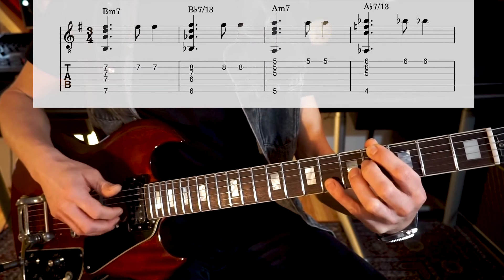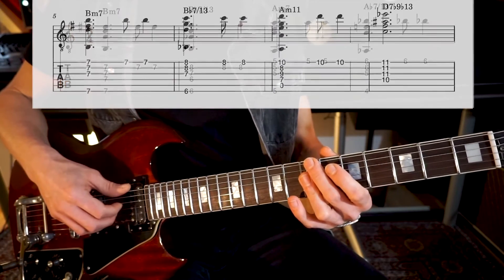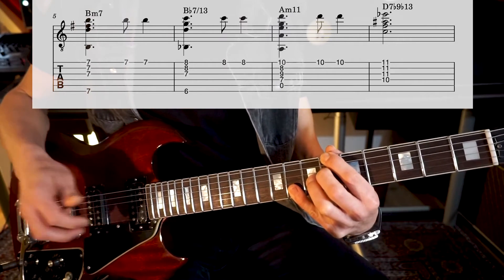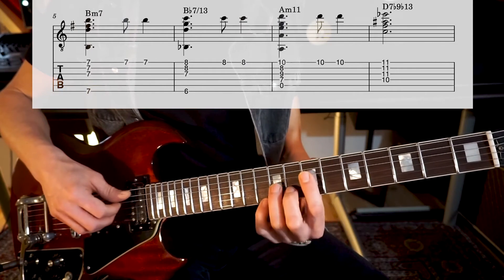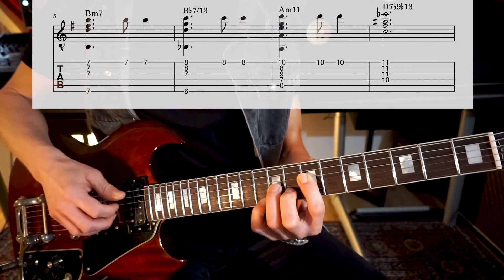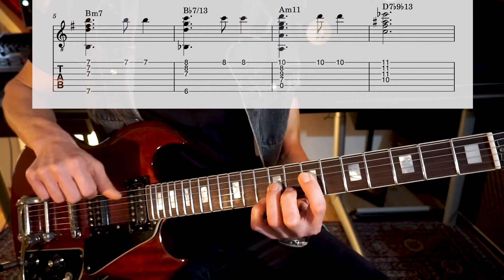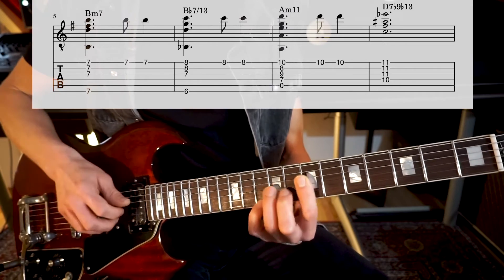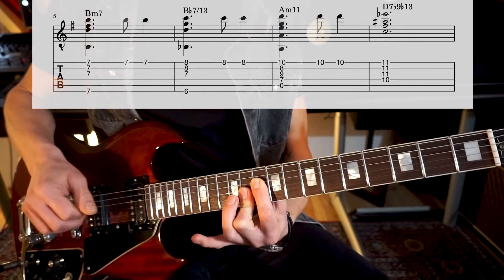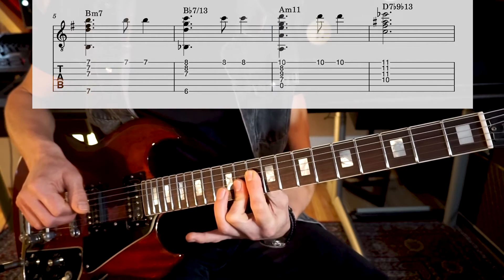Now the 9 is the melody, which is on top. Then we go to B minor 7 again — the tonic is the melody. B flat 7, the 9 is the melody. Then we go to A minor 7/11, played like this, or with three top strings, as long as you play your A in the bass. And then we end with D7 flat 9, flat 13, which sounds like that with a D in the bass, played just like this.